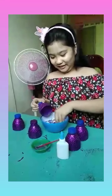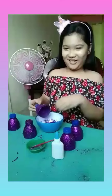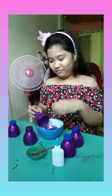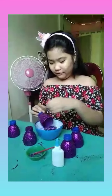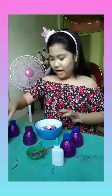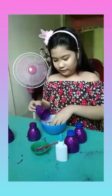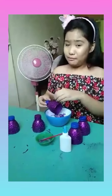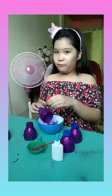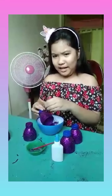Just put some more glitter so it will be super sparkly — I mean, who doesn't love glitter, right? Just tap it there. This might get messy but that's normal. If you're younger, please ask a grown-up for help, because this might get a little bit messy.